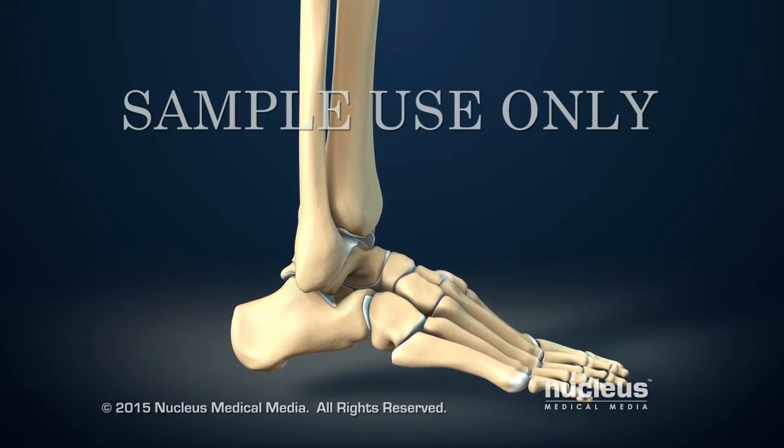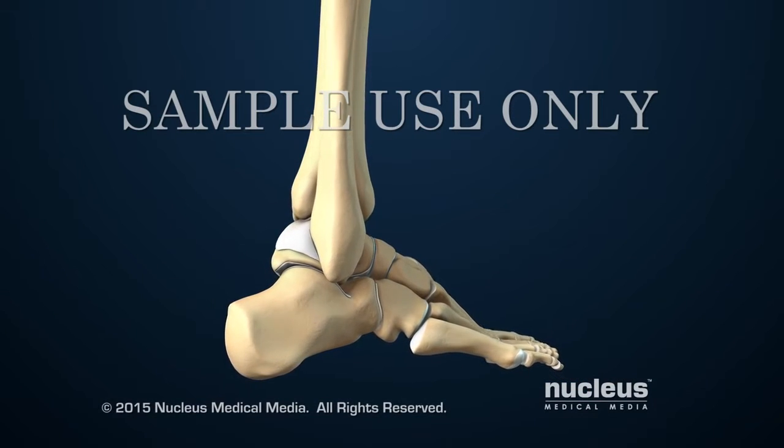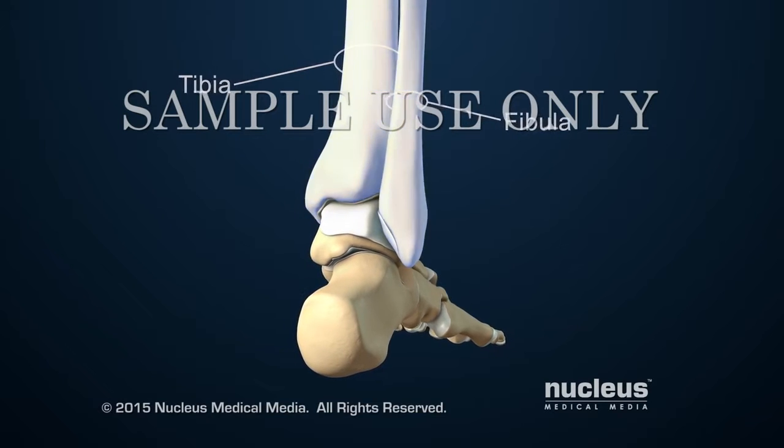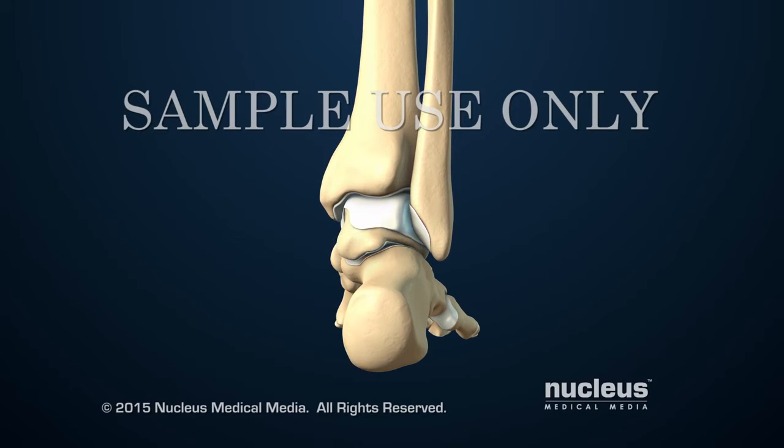The ankle is the joint that connects the leg and the foot. The ankle joint includes the two lower leg bones, called the tibia and the fibula, and the ankle bone, called the talus. Together, the ends of the tibia and fibula create a mortise or slot for the talus, which forms the bottom of the ankle joint.